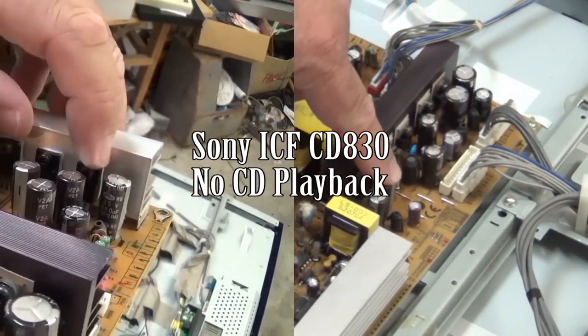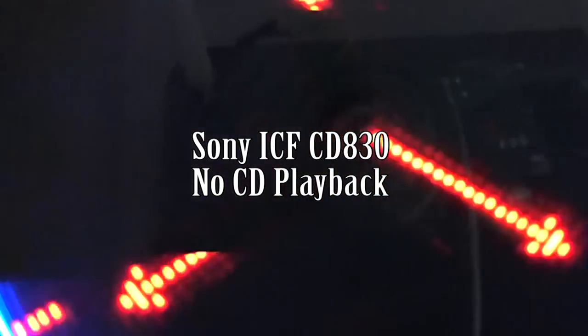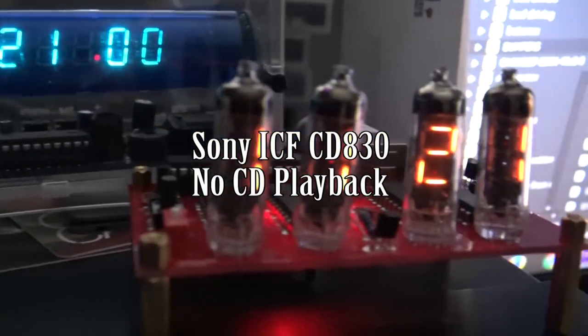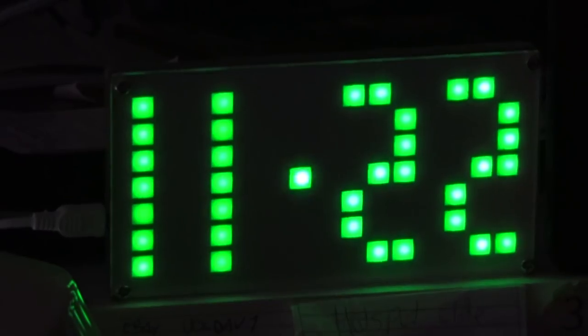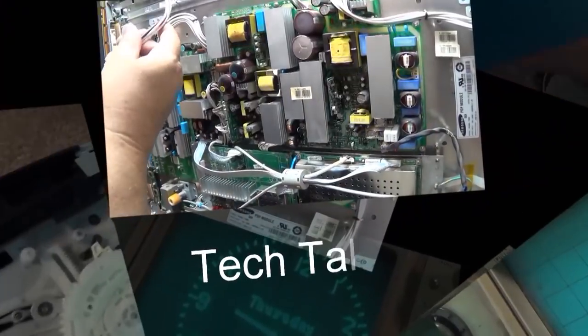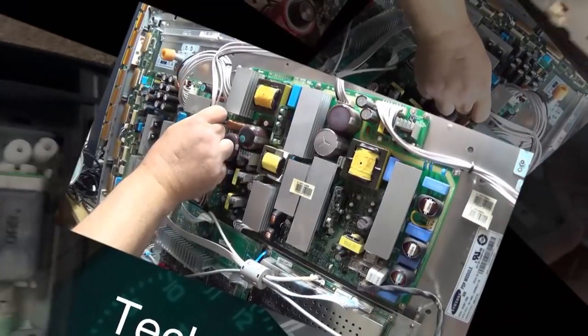In this episode I'm going to look at a Sony ICF-CD830. This is one of their dream machine clock radios with CD function, and the CD player is not working. We're going to open this unit up and see whether we can find out what's causing it not to play and get it working. That's coming right up on Tech Talk.